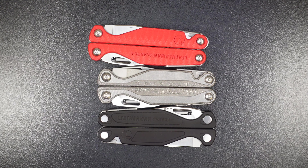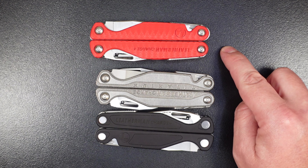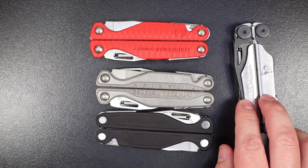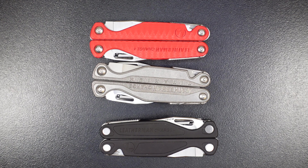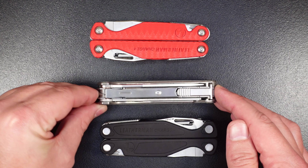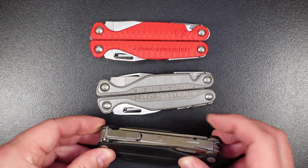The Charge TTI is four inches long, 1.48 inches wide, and 0.78 inches thick, with a total weight of 8.4 ounces. The G10 and Charge Plus versions are the same length and width since the frame is the same. The Charge Plus is 8.05 ounces, the TTI is 8.4 ounces, and the G10 is 7.6 ounces — almost a full ounce lighter than the titanium version. For reference, the Leatherman Wave Plus is 8.2 ounces, so it's lighter than the Charge TTI but heavier than the standard Charge Plus and the G10.